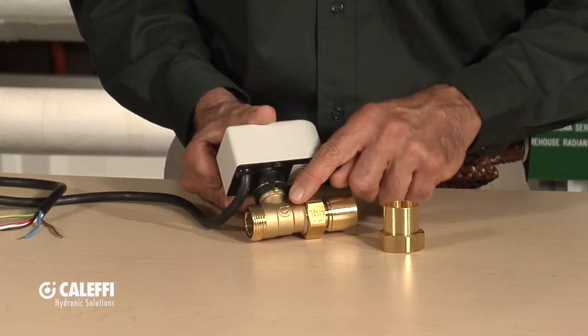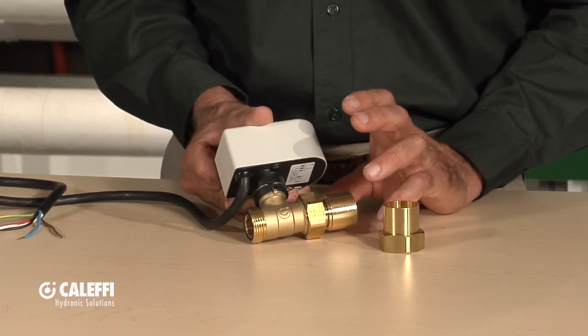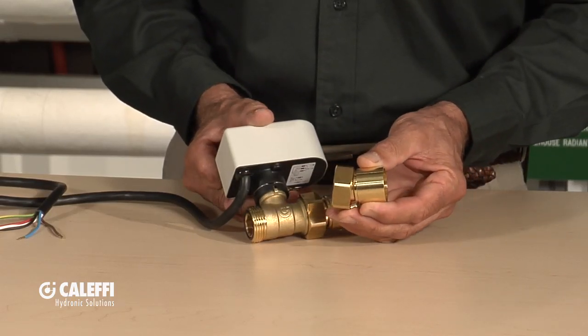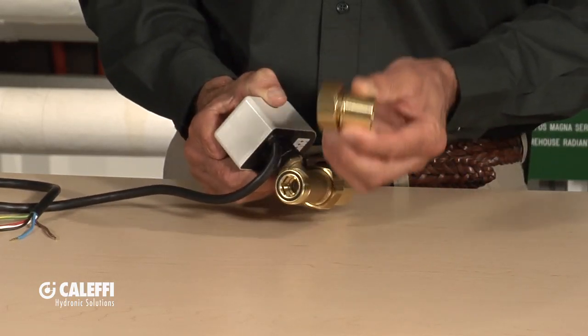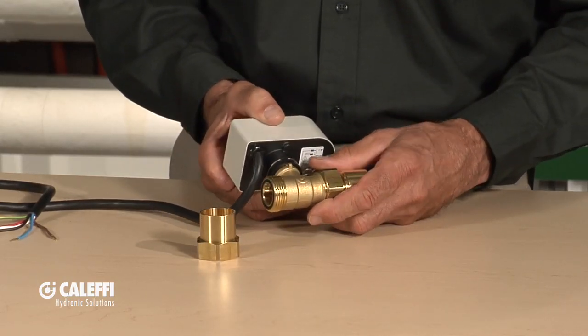Looking at this valve here, we've got a forged body. It's available in three different pipe connection sizes: half inch, three quarter, and one inch. What's nice about this is it goes in with a union connection. It's got a captive O-ring in it so you can sweat your adapters into your plumbing system first, and then come back and put the valve into it.